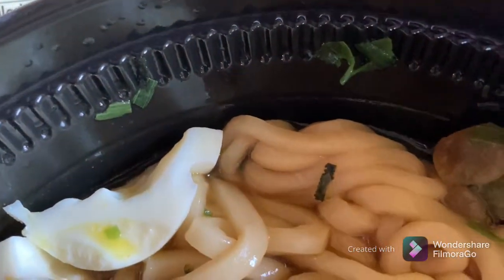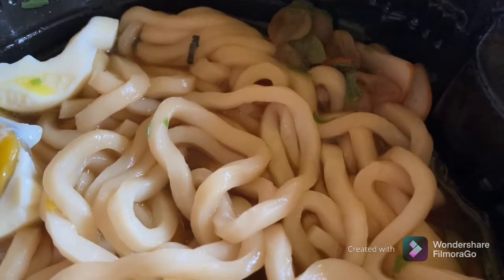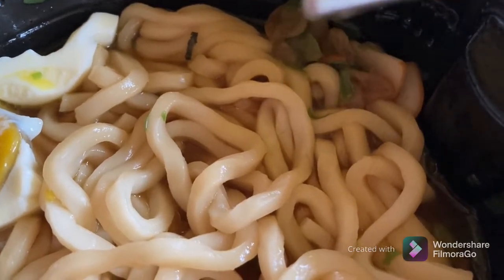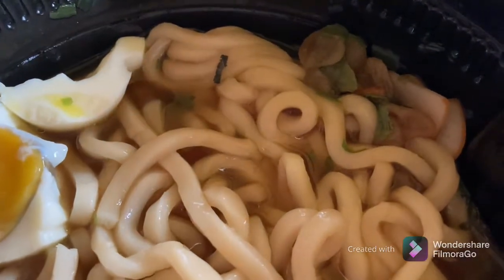Let's go ahead and try the udon. Udon is a thicker noodle. As you can see here, it does look delicious. It has a nice, slightly chewy texture, which I like. What I notice about this particular noodle, among other instant ramens, is its ability to absorb the broth, which I like. Soft, slightly chewy, and does have the ability to absorb the broth.